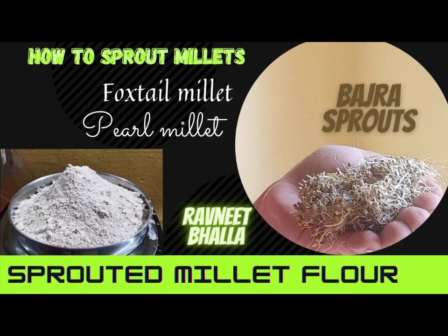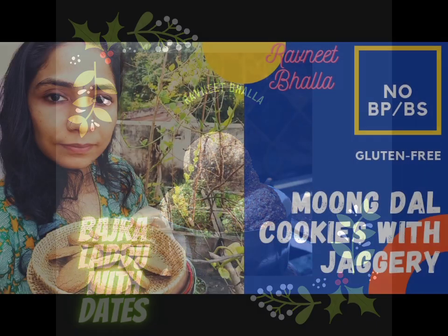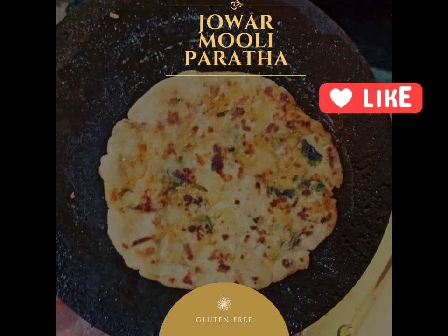I have also shown how to make your own gluten-free flours at home. This Bajra Ladoo with dates recipe is also gluten-free. And Moong Dal cookies tasted so very, very yum.